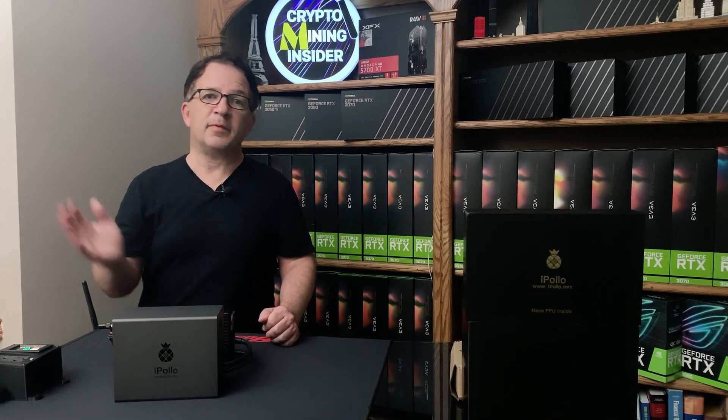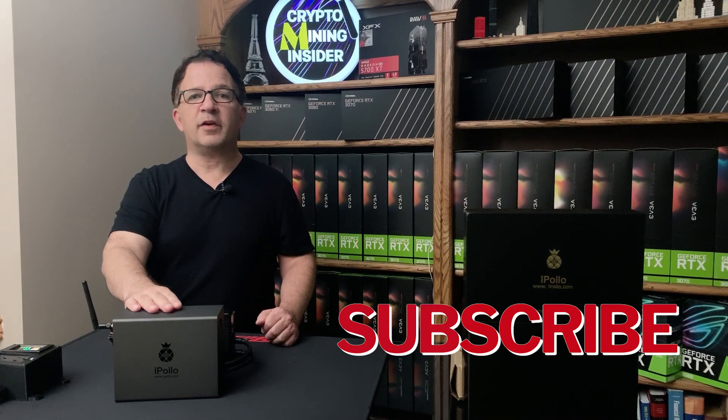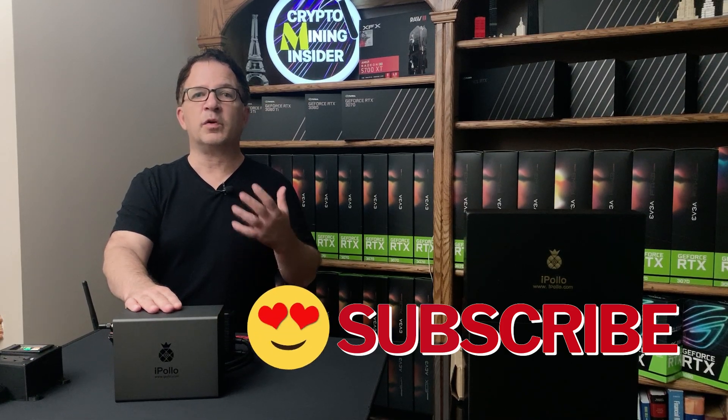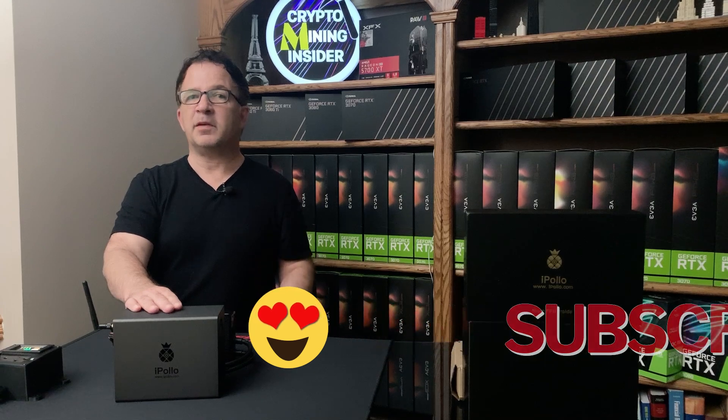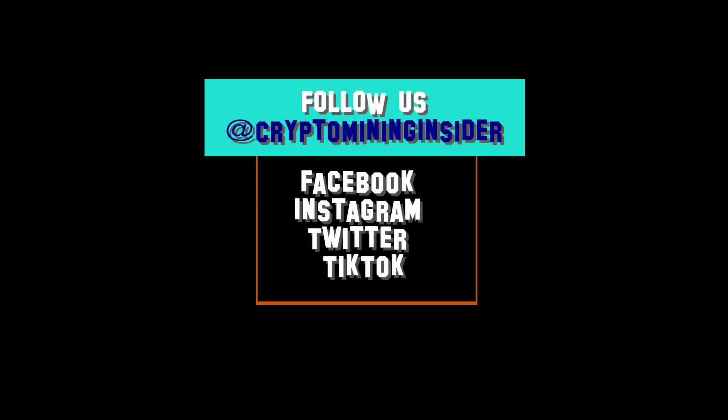If you haven't already subscribed, please press down on that subscribe button. I put a lot of hard work and effort into my videos, and your subscribing and showing your support really means a lot to me. So don't forget — press down on that subscribe. Till next time, see you in the next video. Happy mining!